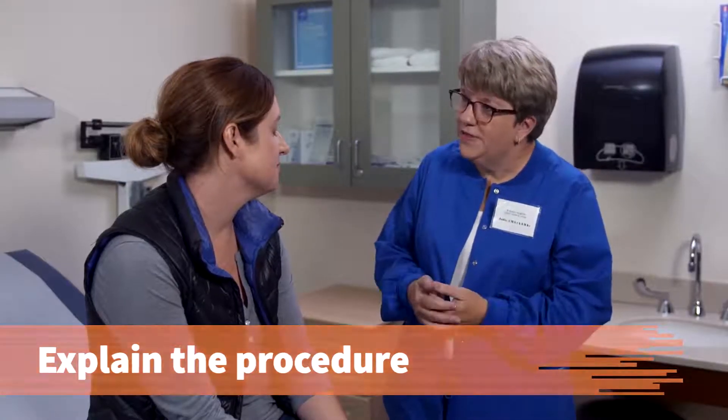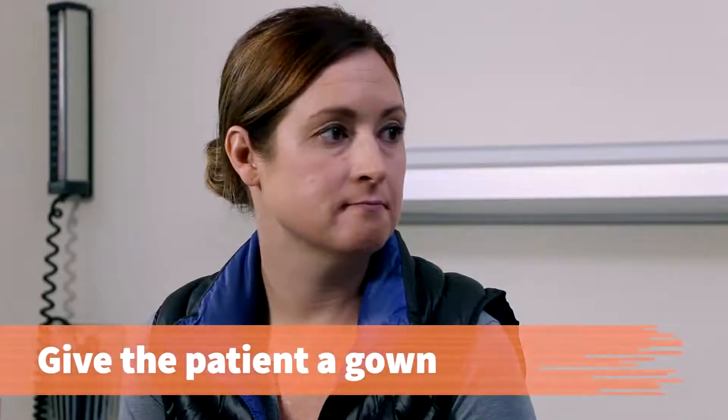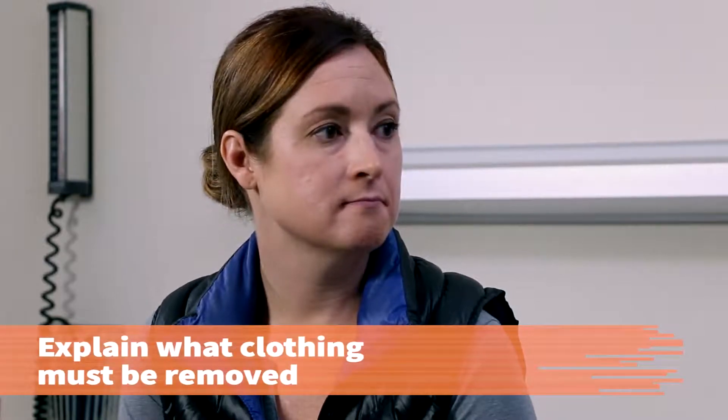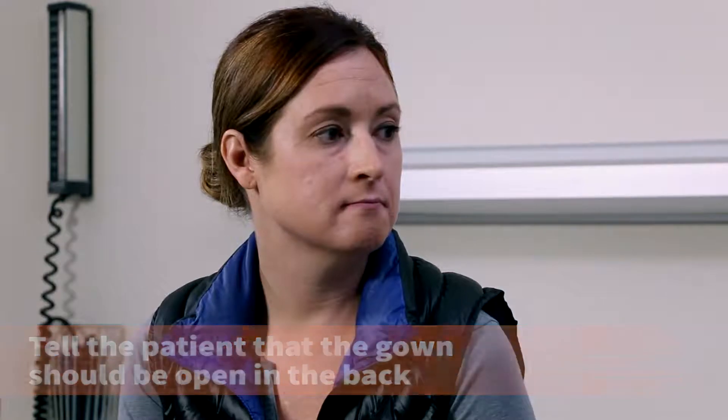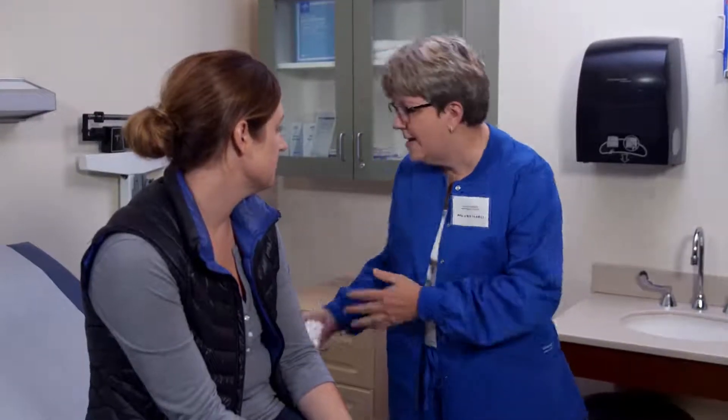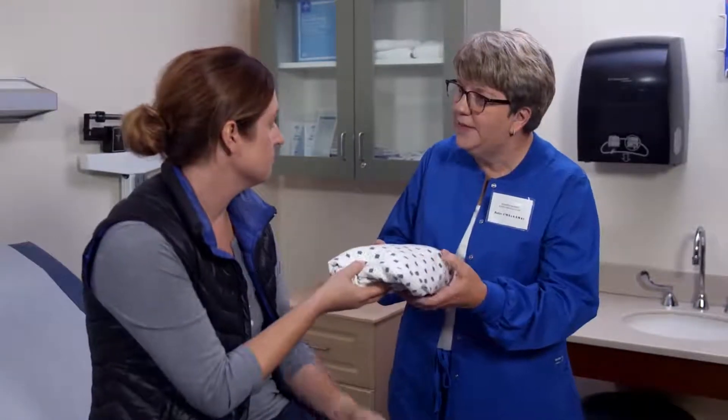So you're familiar with what's going to be going on, and we'll need to get you into the proper position for that exam. Give the patient a gown and explain what clothing must be removed for this particular examination. Tell the patient that the gown should open in the back. I'm going to have you undress and put the gown on with the opening down the back.